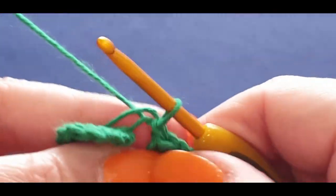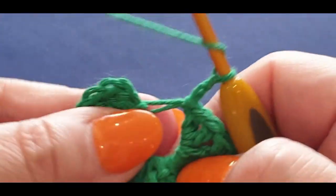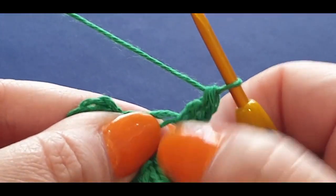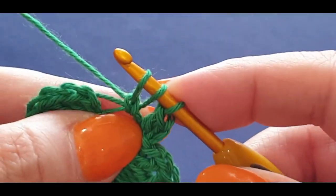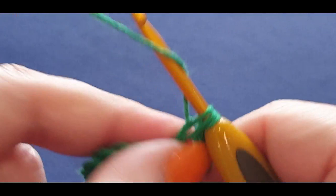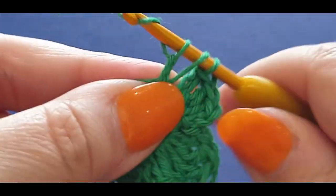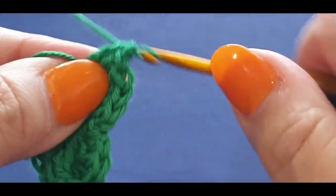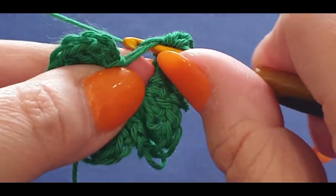Chain two again — one and two — and you're repeating the first cluster set. Yarn over your hook, double crochet. Your next three are the half trebles, not the trebles. Yarn over in the space, pull a loop through, three loops, yarn over pull through one, yarn over pull through two, yarn over pull through the last two. Do two more exactly the same. Then a normal double crochet, and lastly a half double crochet.